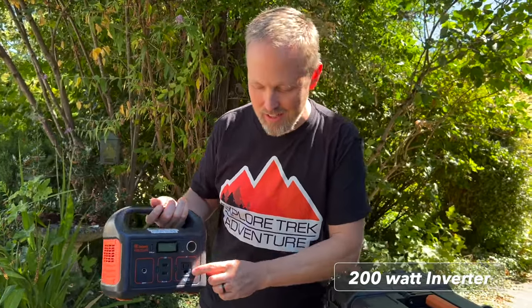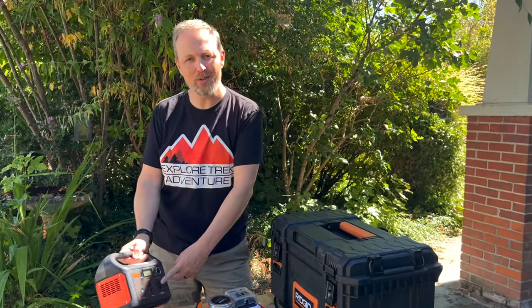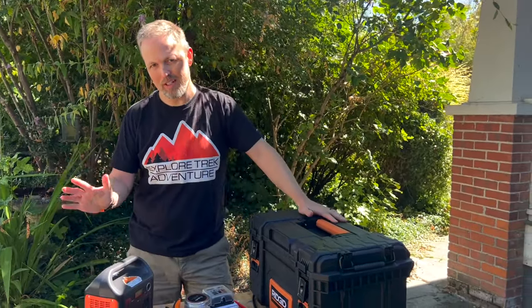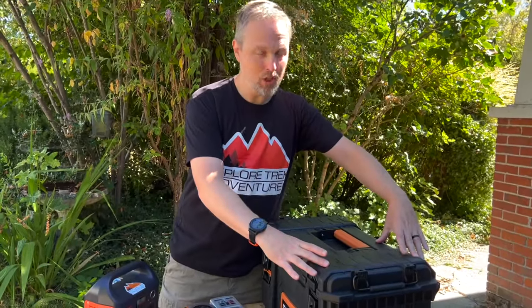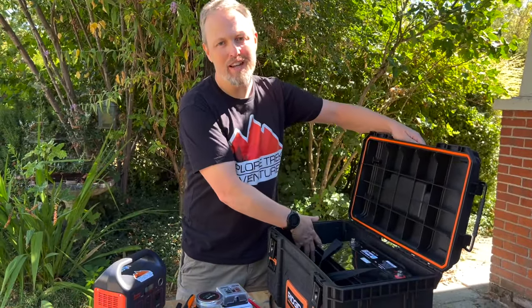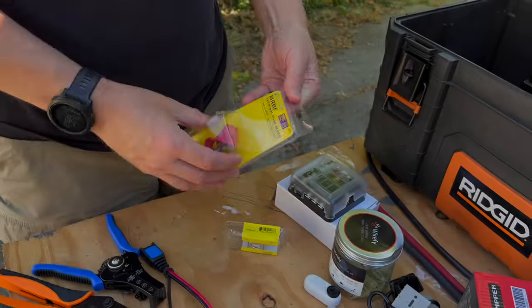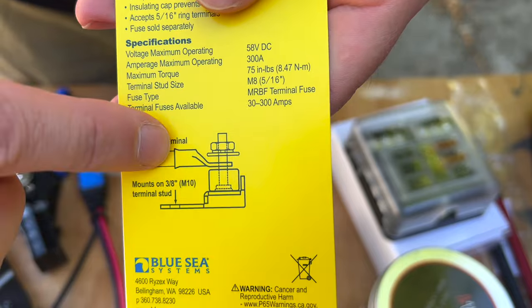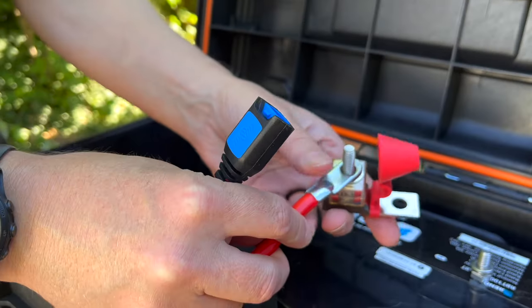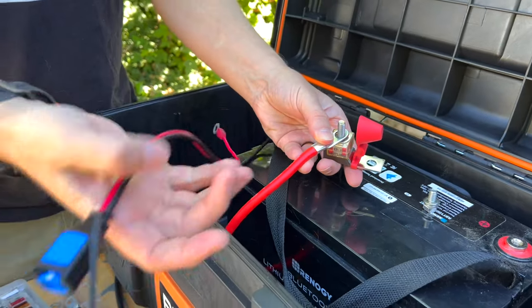You may have noticed we did not include an inverter in this setup, and that is absolutely true. We actually use the little 200 watt inverter that comes on the Jackery. We've been camping for several years with our rooftop tent trailer and very rarely do we ever need to use it. But if we did need one, you could mount a large inverter on top or a smaller inverter inside. We're also going to include an AC adapter connector as part of the build.